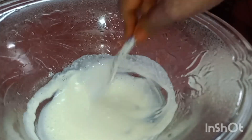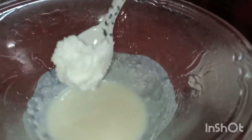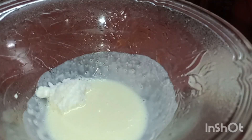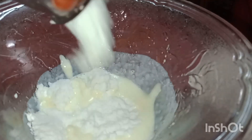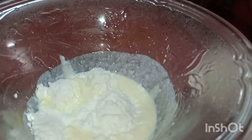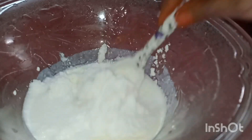I will cut it in a small bowl. I will cut it in half way.